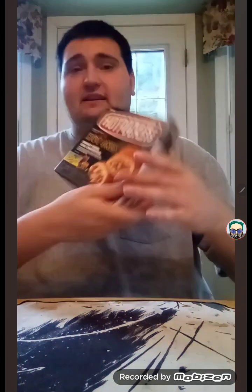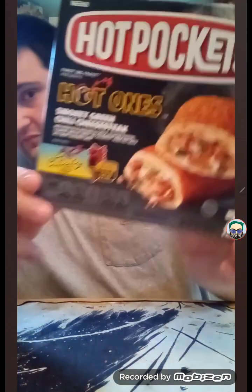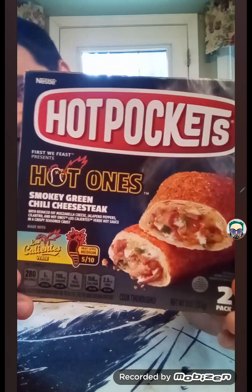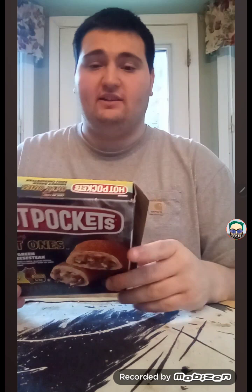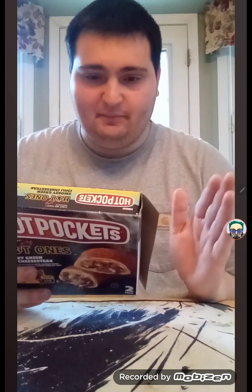Hi there everybody, Dan the My Little Pony and Sophia the First fan here, and we're going to do another taste test review. Our taste test review is the Hot Pockets Hot Ones Smoky Green Chili Cheese Steak. Nutrition facts: one serving per container, serving size is two sandwiches at 255g, and the calories are about 280 per sandwich and 560 per container.